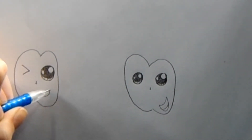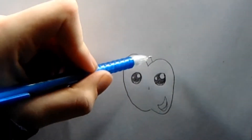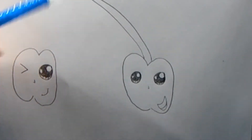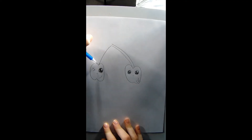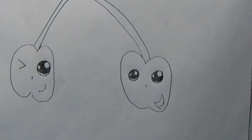We're going to add some lines on the end to make it look even cuter. Now we're going to draw the stems of the cherries. We're going to start here, go up and stop here, then go here and stop there, then go up, curve this way and bring it down. This is how your cherries should look now.